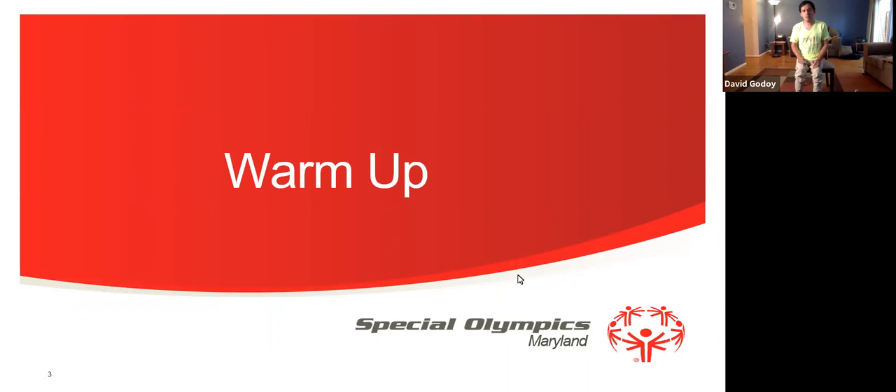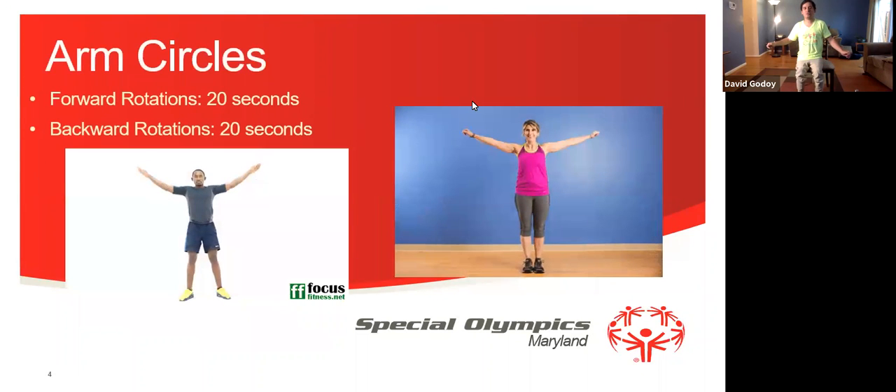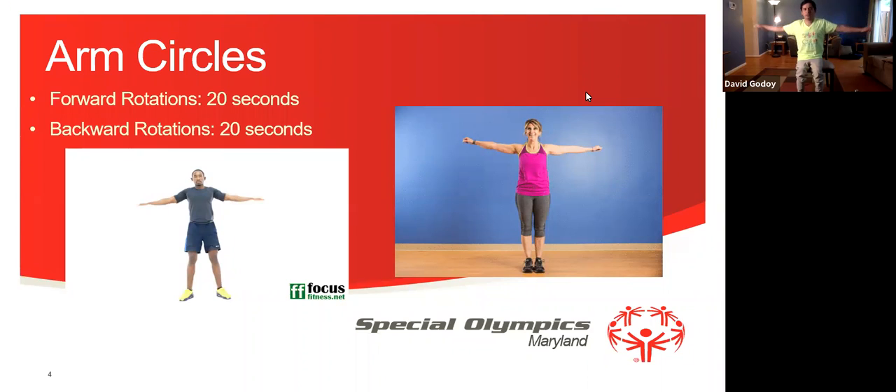We're going to start with a warm-up exercise. First we're going to do arm circles rotation forward for 20 seconds. 1, 2, 3, 4, 5, 6, 7, 8, 9, 10, 11, 12, 13, 14, 15, 16, 17, 18, 19, 20. Good job.